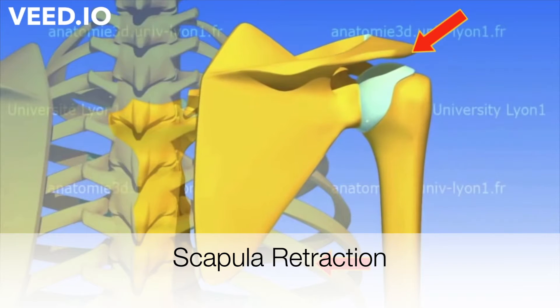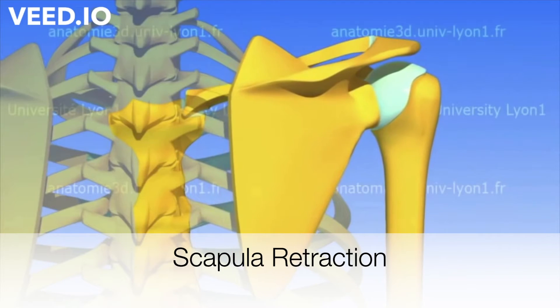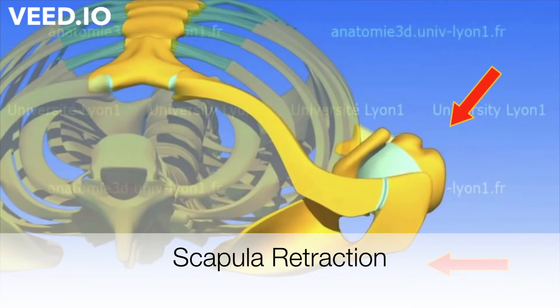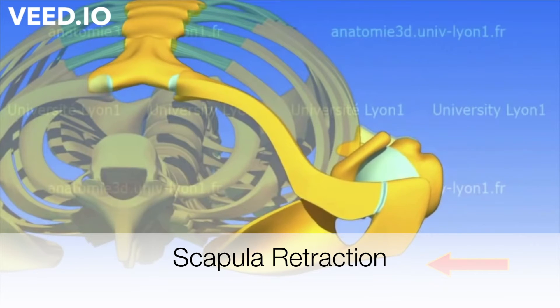Retraction is that movement that you can see going inside and downwards. While you're doing all the exercises in the video, I want you to hold this position very tight by contracting your upper back muscles. It's going to improve the strength of your upper back and reduce shoulder pain, neck pain, and upper back pain in general.